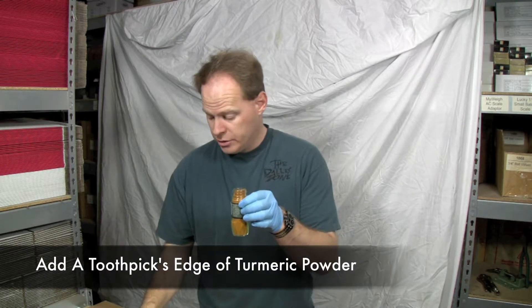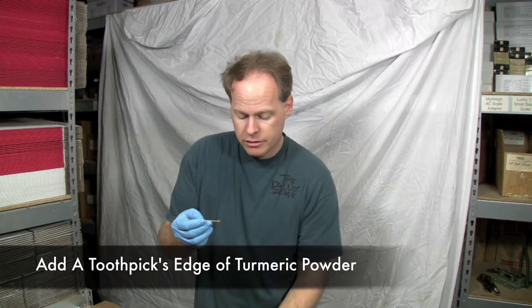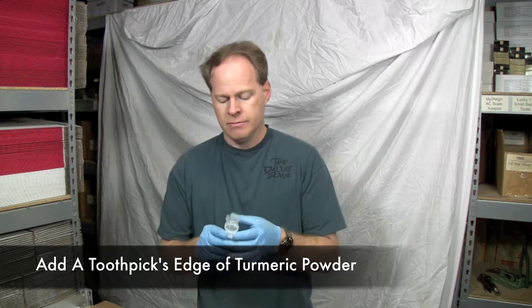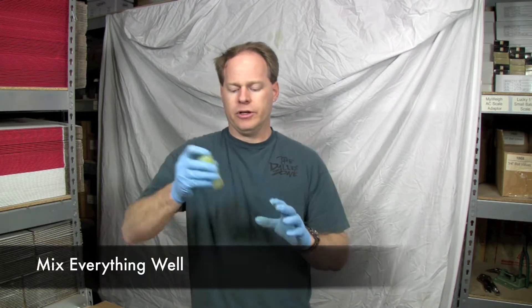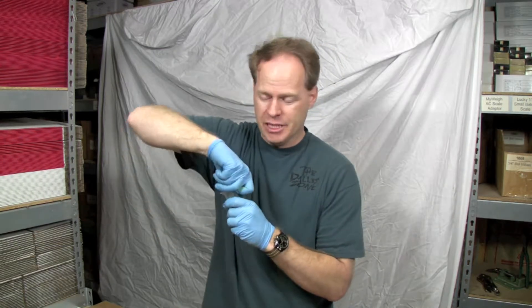You can actually just use a toothpick to do it with — you just need a couple of toothpick folds. Stick it in there, shake this up real good. And you'll notice that it turned my oil a yellow color. So let's go ahead and titrate and show you what happens.